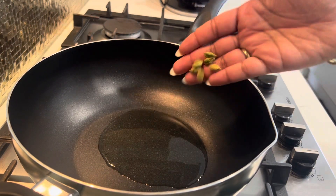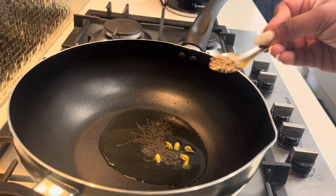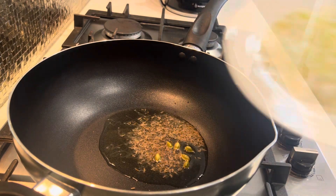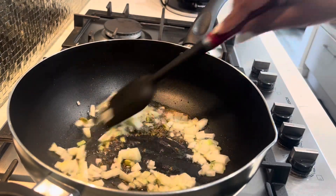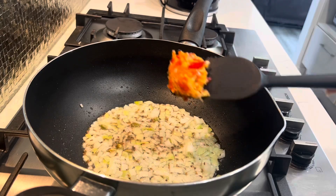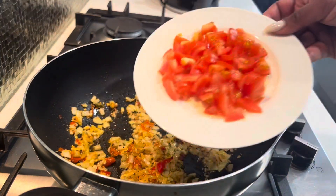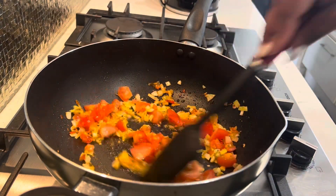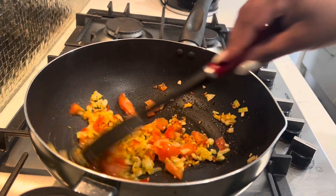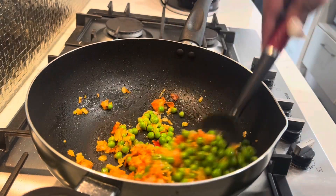To our pan we'll add in our oil, then add in our cardamom, mustard seed, and cumin seed, and let that splatter for a bit. Then we'll add in our diced onions and let that get translucent — about two minutes. Then we'll add in our garlic and chili and fry that off until it becomes fragrant, about one to two minutes. We'll then add in our tomatoes and cook that off, making sure it's fully fried.